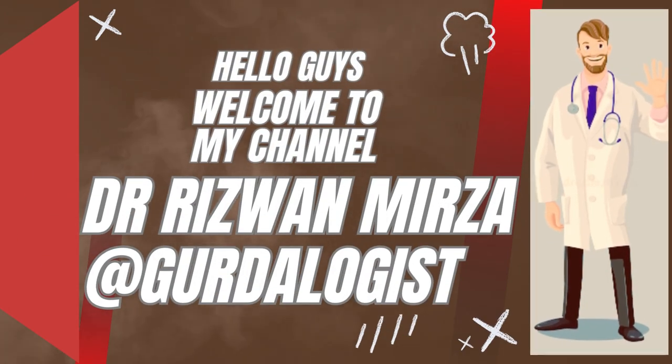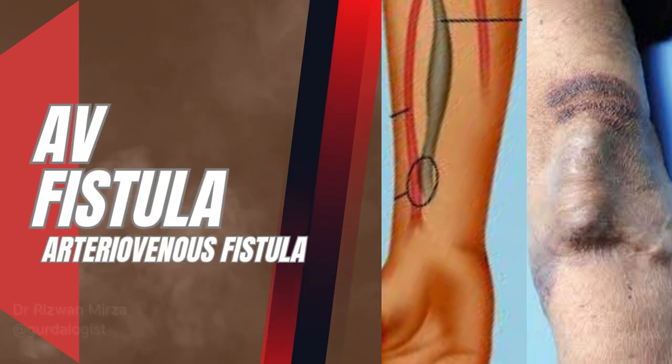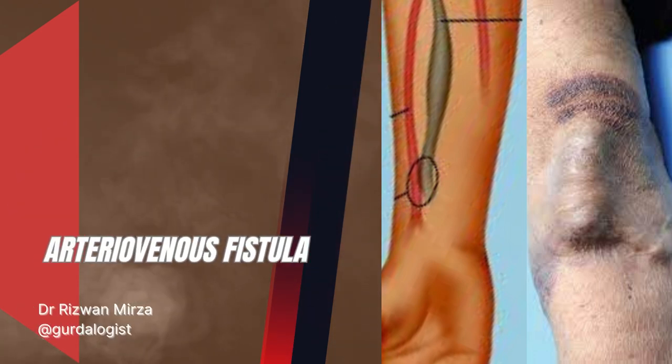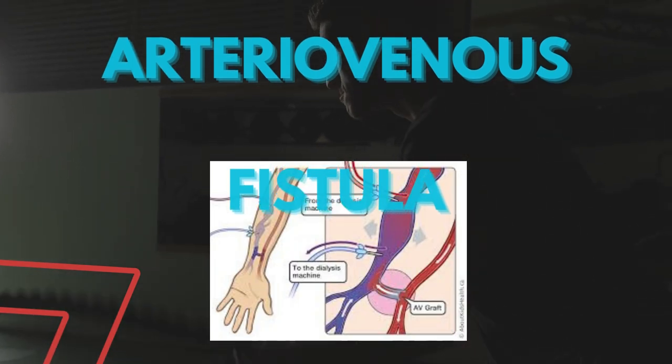Hello guys, this is Dr. Rizwan Mirza. Welcome to my channel at GertiLogist. Let's discuss the most reliable and efficient vascular access for hemodialysis: Arteriovenous fistula, or AV fistula.